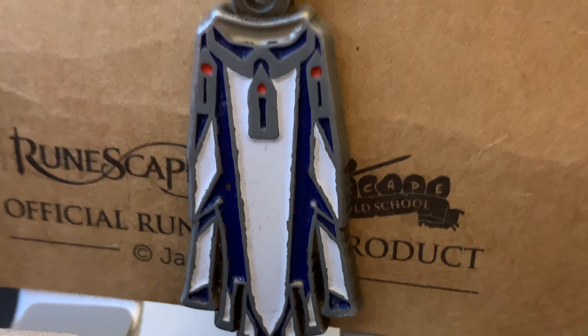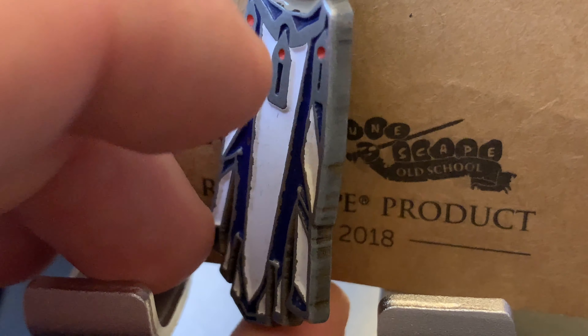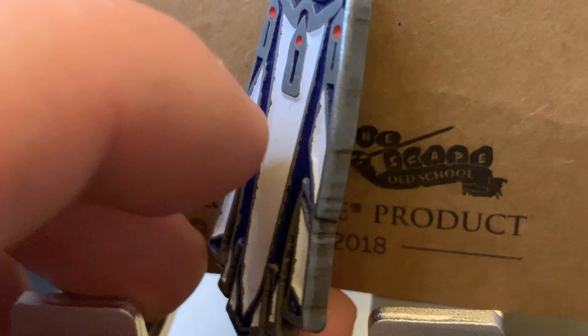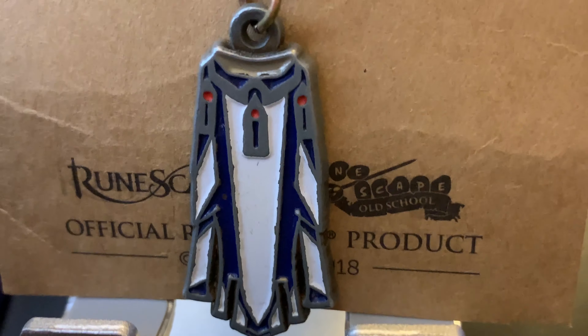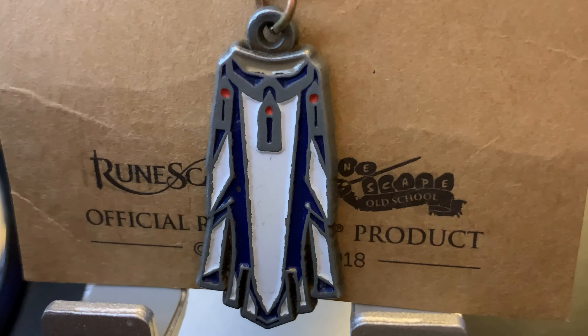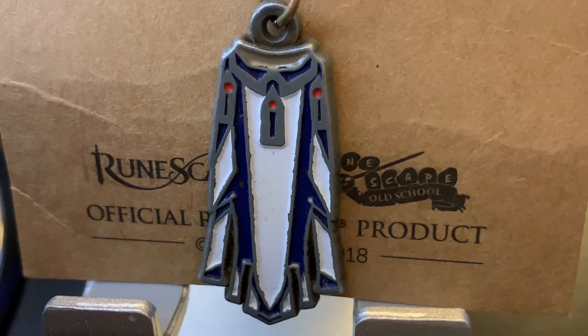The RS is kind of embossed in there, so it actually has texture to it — it's not just a flat surface. All of this is grooved, you can feel it, it's very textured. It's a pretty cool keychain for us RuneScape nerds.